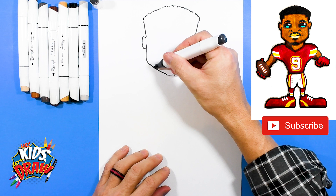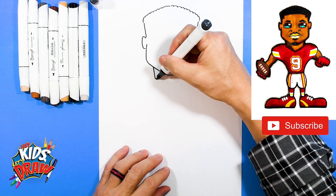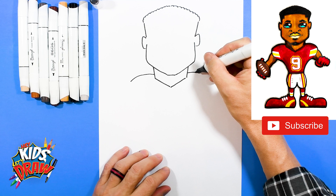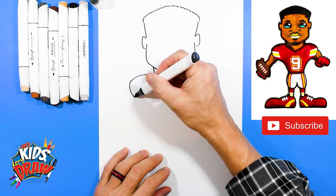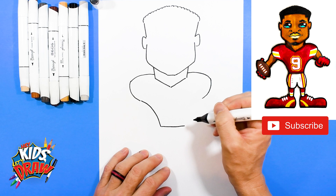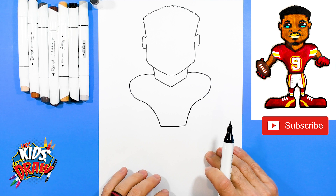Now let's do the neck of JuJu. We'll slant down, slant down, and bring it to a V. We'll do the shoulder pads over here — bring one, round it out, bring the other, round it down, round up that shoulder to the armpit, round up that shoulder pad to the armpit, and bring it down to the waist, straight across, and go up to the other shoulder pad.